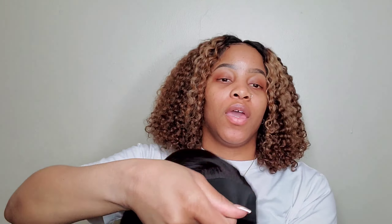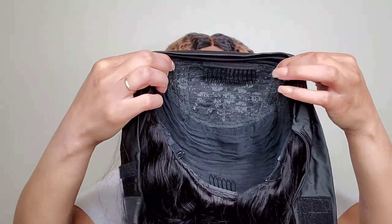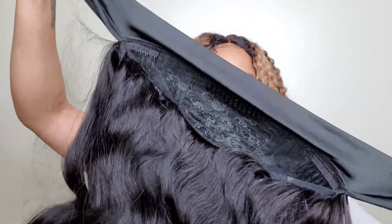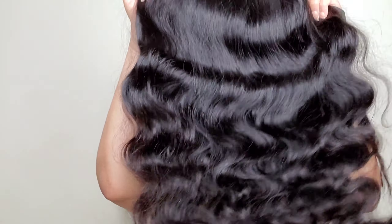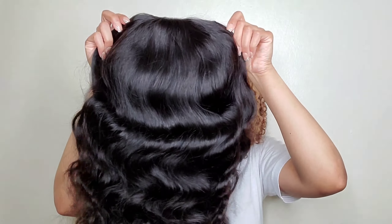This wig has three combs around the perimeter and adjustable straps, which I was really pleasantly surprised to see. I had tried one headband wig before that didn't have adjustable straps and I kind of didn't like headband wigs because of that — but this one has adjustable straps and I love them. The hair quality is really nice on this wig, I'm not gonna lie. I just wanted to show y'all fresh out the box what the hair looks like.